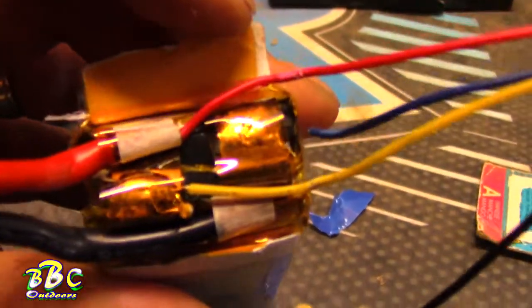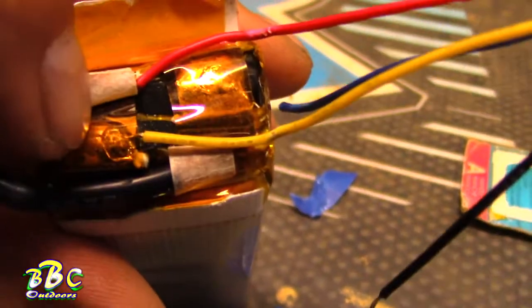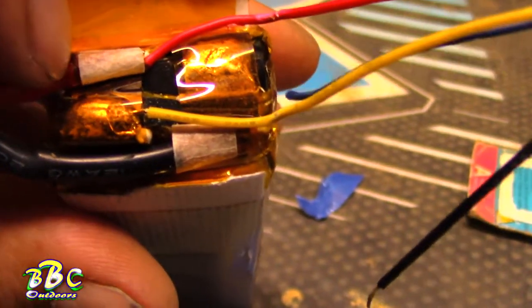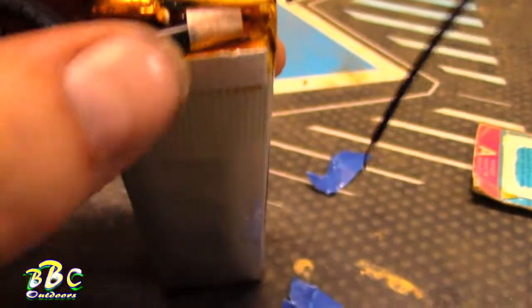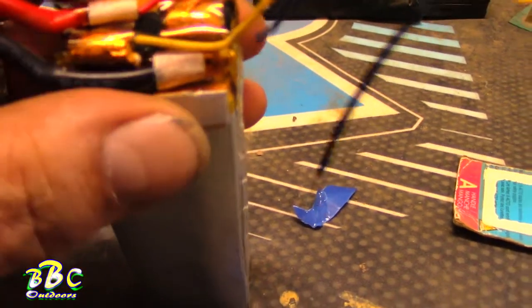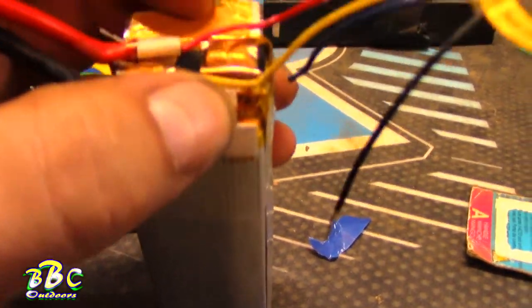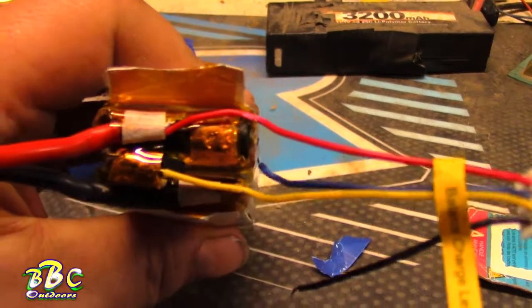The blue wire goes right there. The yellow wire — the red wire goes to the big red charging wire, the black wire goes to the big black charging wire. So we're going to try to cut these open, solder that back up, and see if we can salvage this battery for another day.